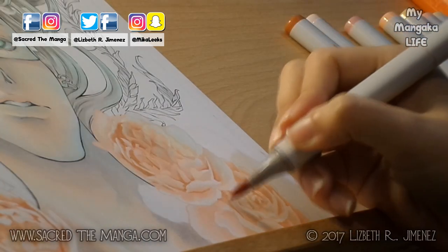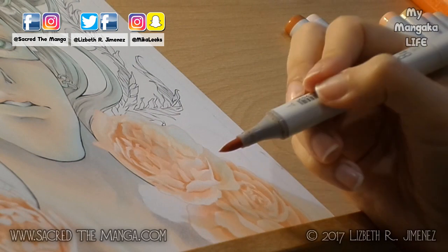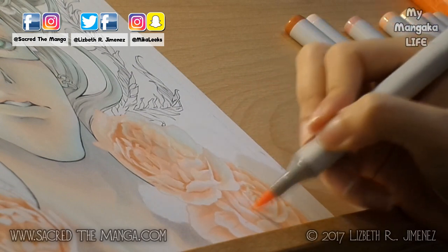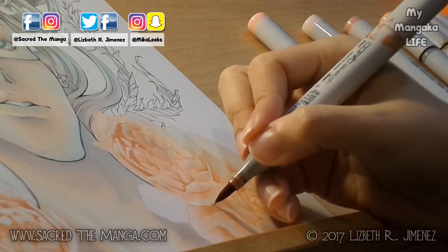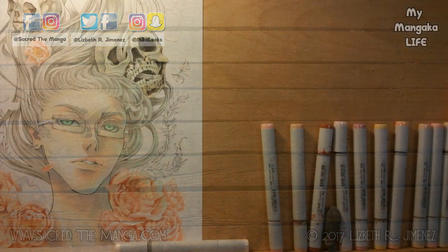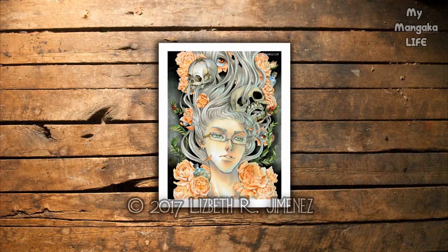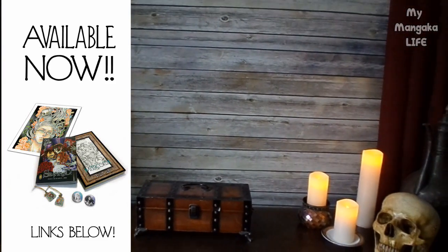Honestly I was really happy with the results, and I hope that those of you who ordered the print will enjoy what I made for you guys. Later that week I recorded the special unboxing video and did the mini interview. Thank you to everyone who supported my series and watched my mini interview — it means so much to me. The links to my manga and this print are in the description box below.